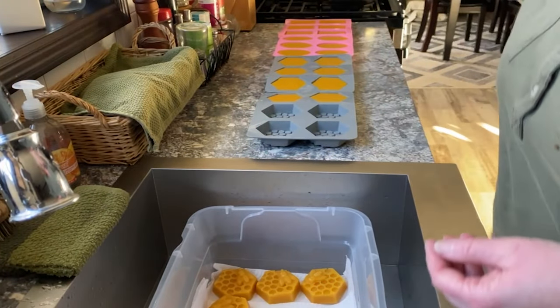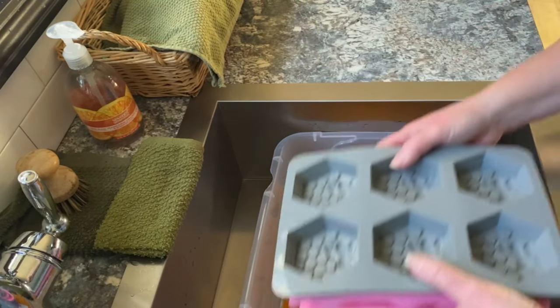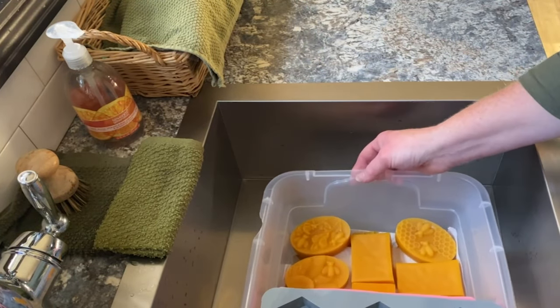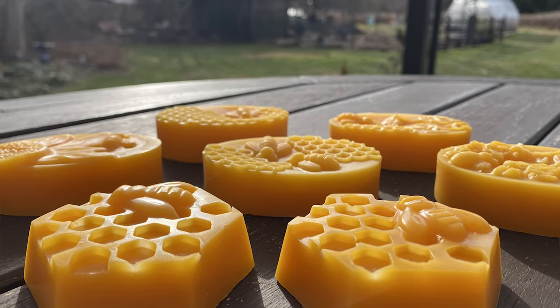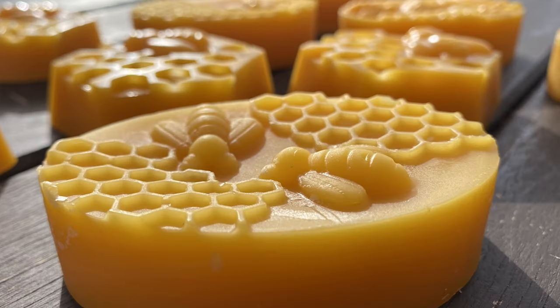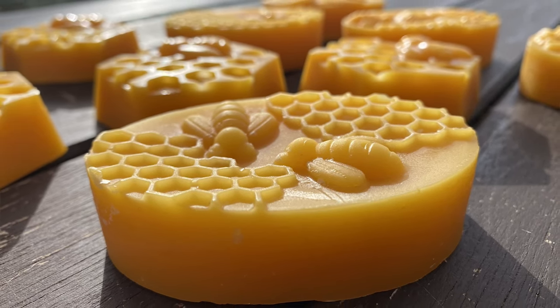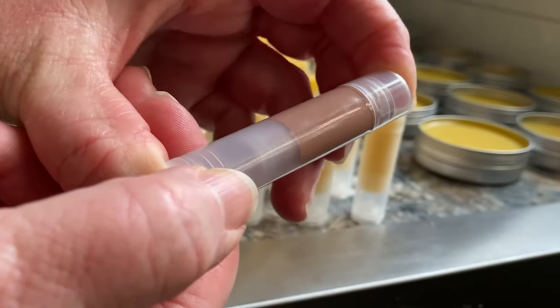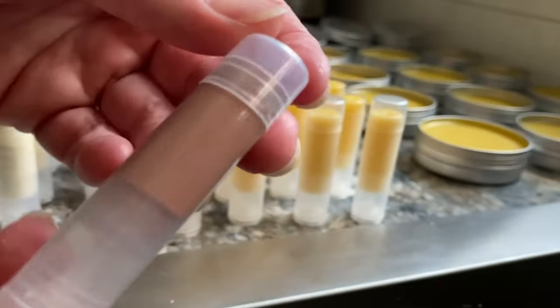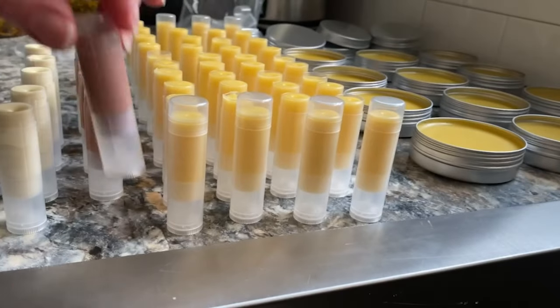I use the wax to make many different products. I'm working on lip balm and salve right now, so I'll link that video as soon as it's done. I hope you enjoyed this video and looking behind the scenes to see how wax was rendered and cleaned up for various projects. Stick around — I'll also be sharing some videos of those projects here pretty soon. I appreciate you watching, thanks for stopping by.